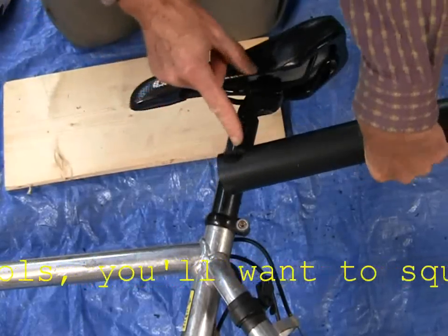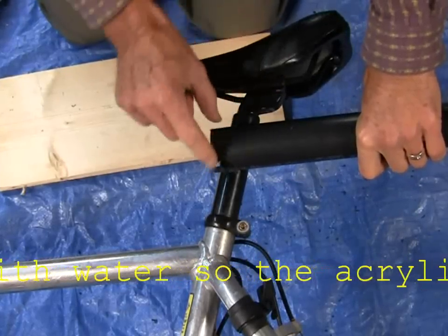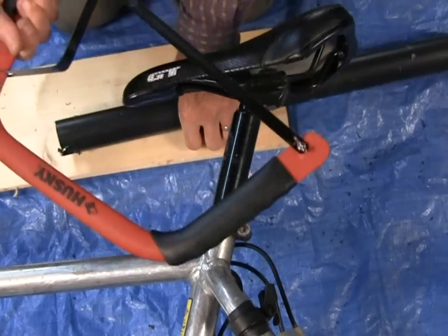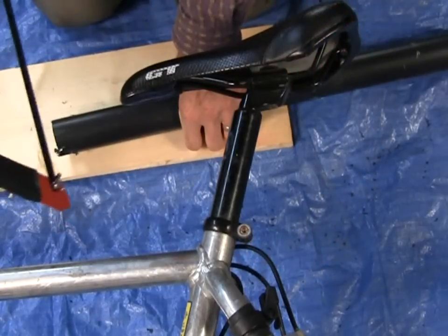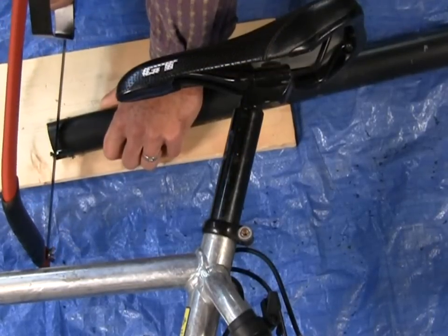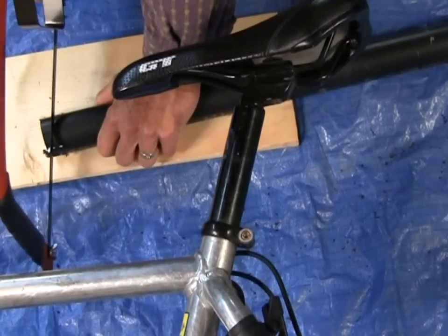Now we have our two holes, top and bottom. The next step is to cut through the circumference of the holes. I find it works pretty well to use just a hacksaw — this is just an oversized hacksaw. A hacksaw is a hand saw made for cutting metal. You can use a power saw; a chop saw works well. I find with a metal saw cutting plastic, the plastic actually melts, so it's almost easier to do it with a hand saw.